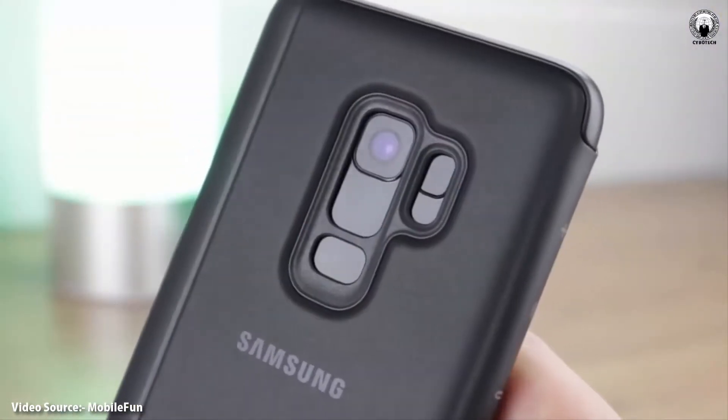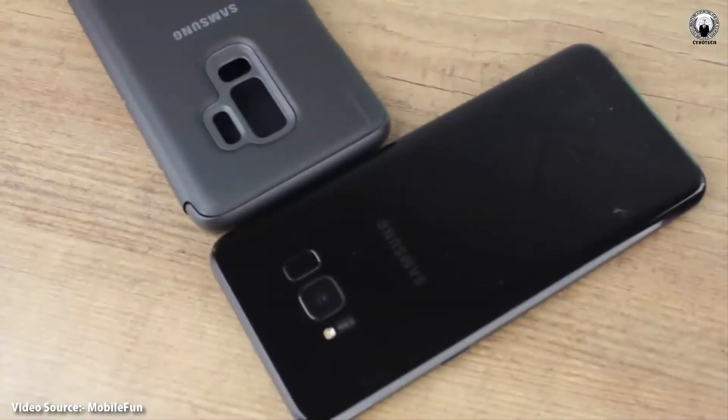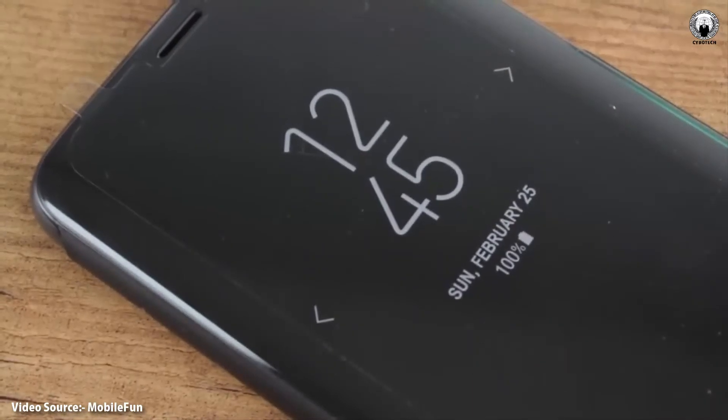As for the clear view cases, Mobile Phone says these feel as good as before and the going price has also been reduced, at least in the UK.